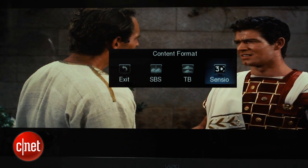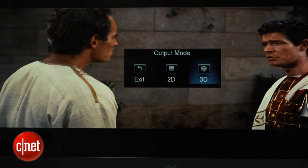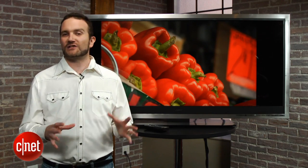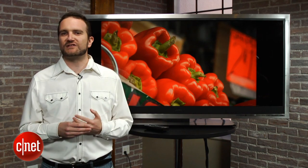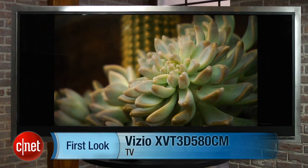But it's not as bright as the Samsung ES 8000, which is about the same price. The Vizio XVT 3D 580CM is a curio which offers quite a lot of fun, but if you're a video purist you'll want to steer clear. This has been Ty Pendlebury for CNET.com.